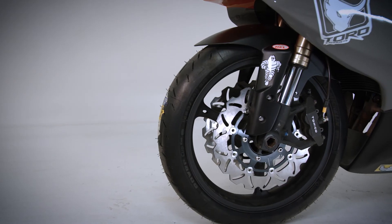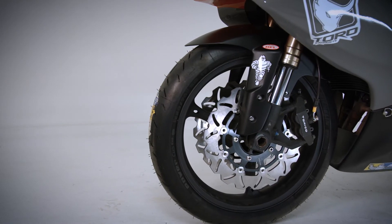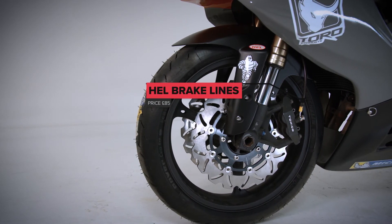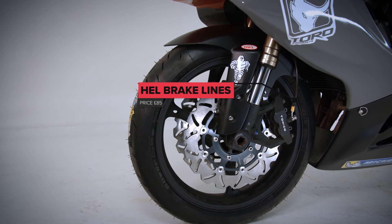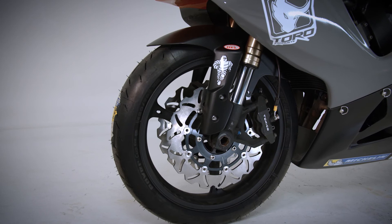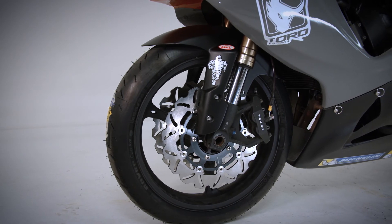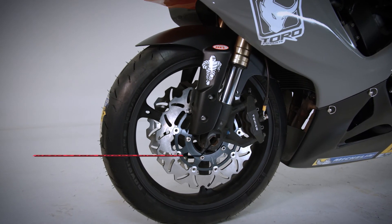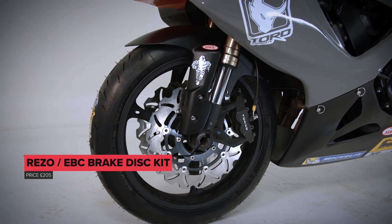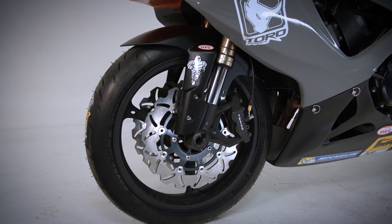We have completely overhauled the front and rear brake systems. We started by removing the old hoses and replacing them with ones from Hel. The calipers we stripped and removed the old seals, fitted new seals and pistons, and put new EBC brake pads into them. We also removed the old discs because they were worn and replaced them with discs from Rezo.